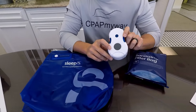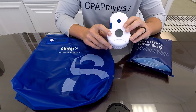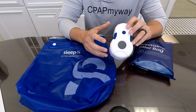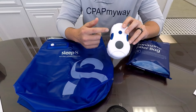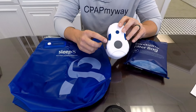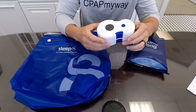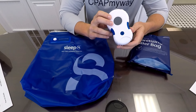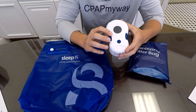First up is our current fan favorite, the Sleep 8 CPAP cleaner. The Sleep 8 is a really nice unit we've come to like a lot. It is portable and battery-powered, which is nice. It's really small — 3.3 inches across, 5.25 inches tall, and 2.1 inches thick — so it really is a palm-of-the-hand style device. It has a built-in lithium-ion battery, and with that battery installed it's still only about a 10-ounce unit.